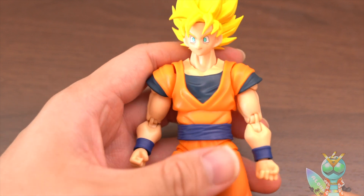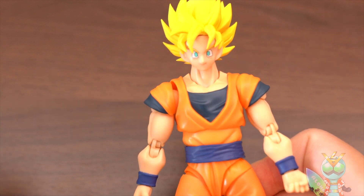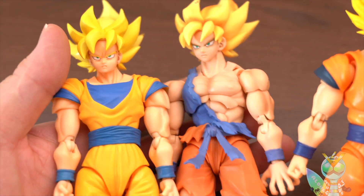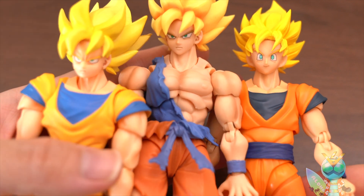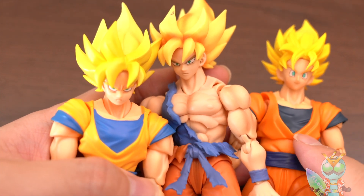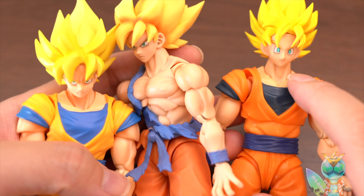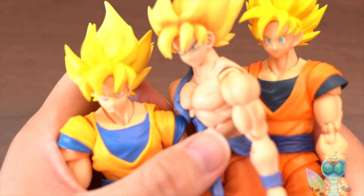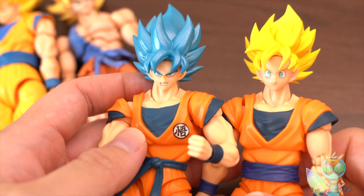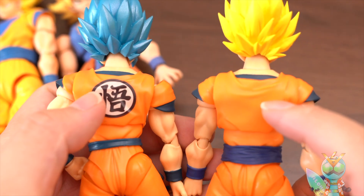Okay, let's compare with other Super Saiyan Goku figures. This is the first Super Saiyan Goku, the second Super Saiyan Goku, and the third Super Saiyan Goku. I like this one the best, but this Goku is also very good. Recently, the Super Saiyan God Super Saiyan figure has a similar body to Super Saiyan Goku without the Goku symbol, and here is the difference.